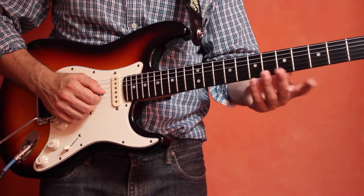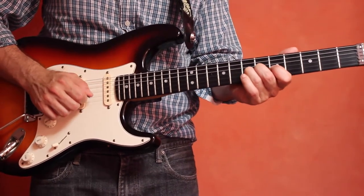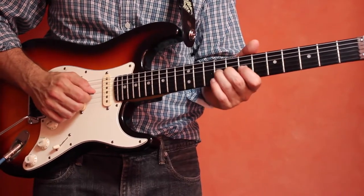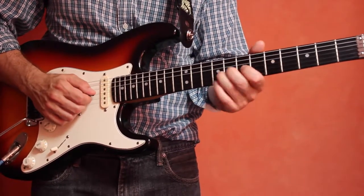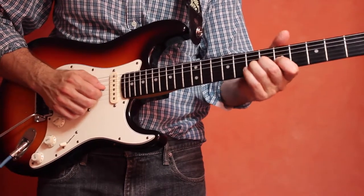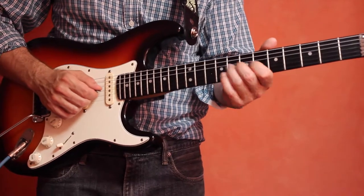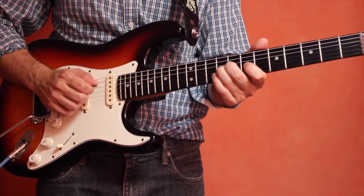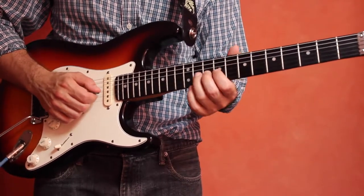A whole step is two frets apart. So if we go back to the 7th fret, 3rd string, with three fingers set up on the note D, we're going to want to bend all the way to the note E — you're going to bend pretty far. Let's try that same exercise: go one fret higher and bend the whole step. Play each position four or five times, then go one higher — from E flat to F, and then from E to F sharp.